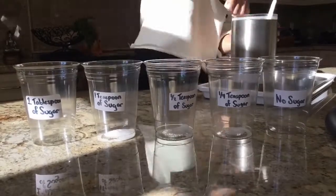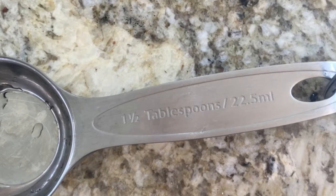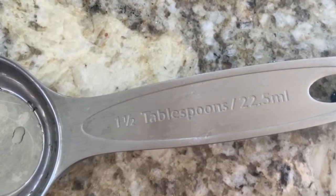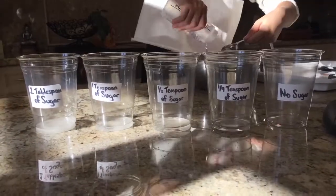Once that was done, I added the appropriate amount of sugar or no sugar in each of the glasses. This is the measuring utensil I used to add the correct amount of water in each cup. This specific utensil was 1 and a half tablespoons. Over here you can see me adding 1 and a half tablespoons of water to each cup.